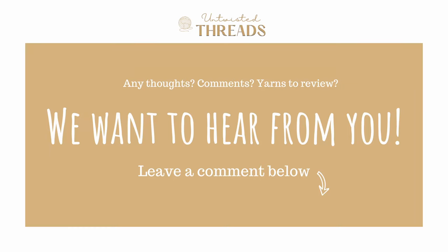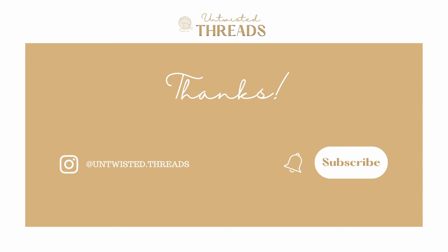Have you used Universal Yarn's Uni Merino yarn before? What yarn would you like for us to do a review on next? We would love to hear your thoughts and recommendations in the comments below. If you enjoyed today's review, please give this video a like and subscribe to our channel, and we'll see you next time!